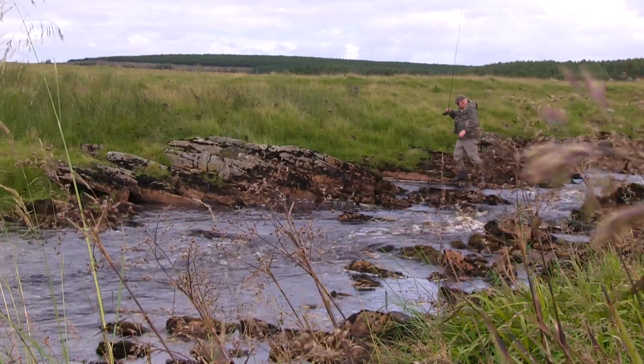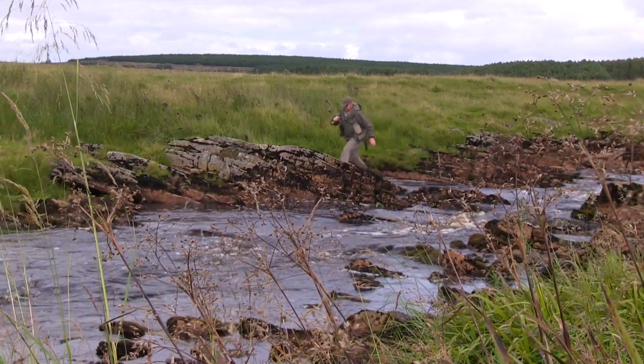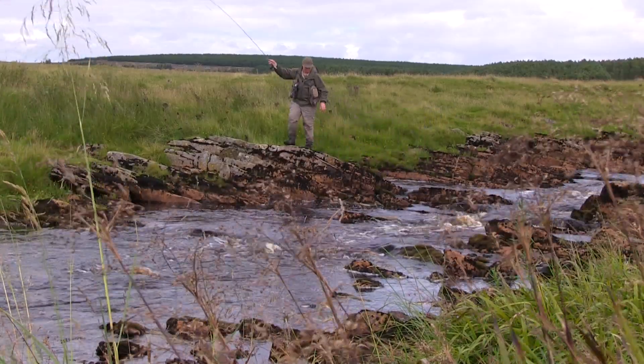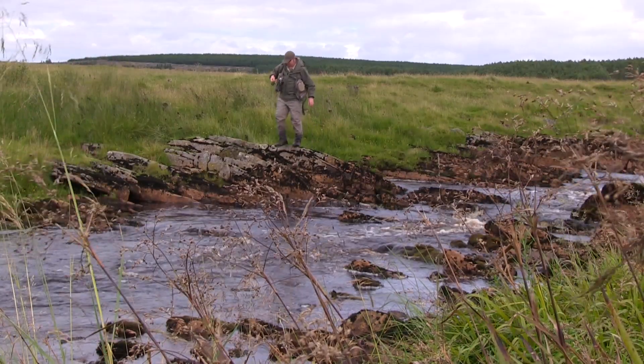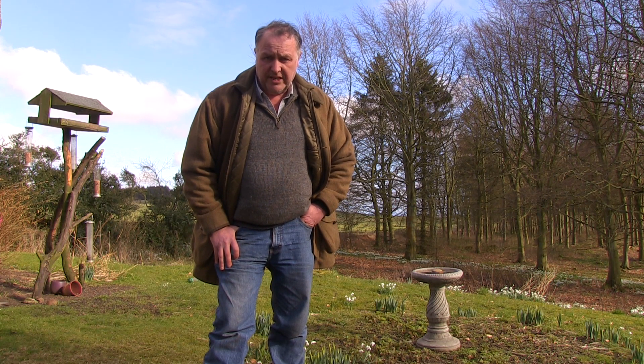Bounce it and cover every inch of that sliver that you can get your fly to — cover it quickly. Well, that was certainly an action-packed afternoon up in the hills of Sutherland, and the Turks Tarantula proved itself to be a wonderful fly to use. If you check through the films below, you will see exactly how Alan dresses the fly.